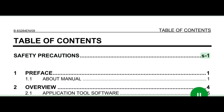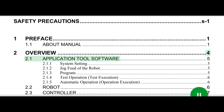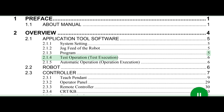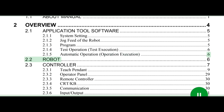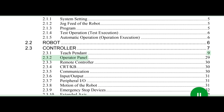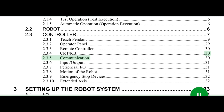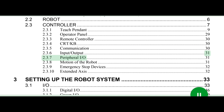B83284N/09 Table of Contents C-1. Safety precautions S1. 1 Preface 1. 1.1 About manual 1. 2 Overview. 2.1 Application tool software 5. 2.1.1 System setting 5. 2.1.2 Jog feed of the robot 5. 2.1.3 Program 5. 2.1.4 Test operation/test execution 6. 2.1.5 Automatic operation/operation execution 6. 2.2 Robot 6. 2.3 Controller 7. 2.3.1 Teach pendant 9. 2.3.2 Operator panel 29.